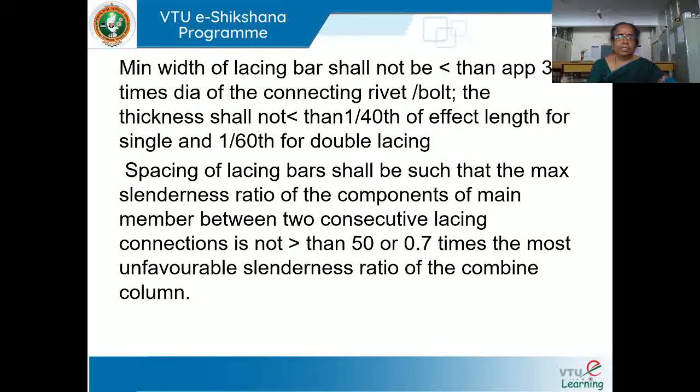Now comes the spacing. The spacing of lacing bars shall be such that the maximum slenderness ratio of the components of the main member between two consecutive lacing connections is not greater than 50, or 0.7 times the most unfavorable slenderness ratio of the combined column. So it should not be greater than 70% of the slenderness ratio of the combined column.